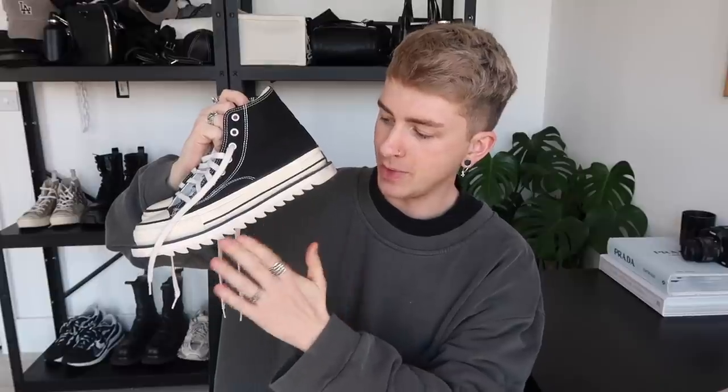I don't have actual Converse themselves — I have platform converse from AS Club. I have the high top version, which has an additional piece of sole with a shark tooth detail that I absolutely love, and then I have the exact same pair in the low top version as well. I'll leave links to both in the description box below because they're what I wear all the time. I much prefer shoes with a chunkier sole. Converse themselves also do a platform version of their own shoe.